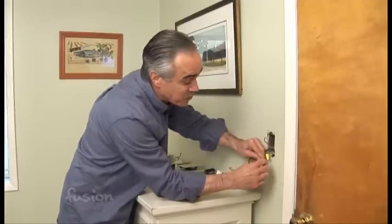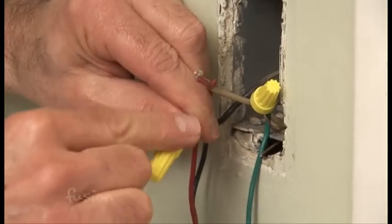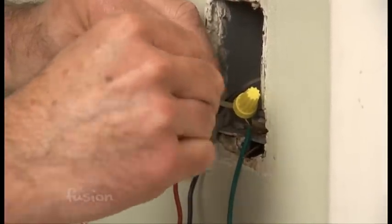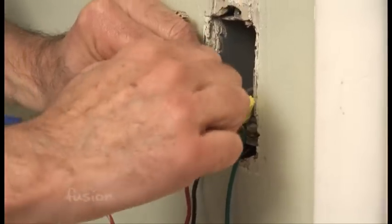You just have to get your hands in there and make do. Alright, so you see we have black to black — black is always going to go to black. What we have left in the wall is a white and on the switch is a red, so those two wires are the last two and they will go together. Just remember that black always goes to black.